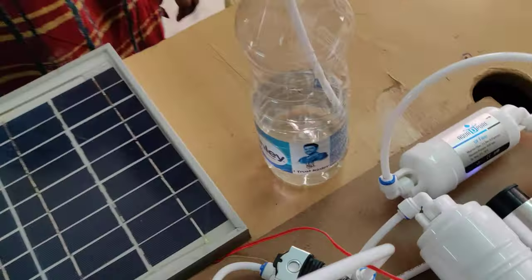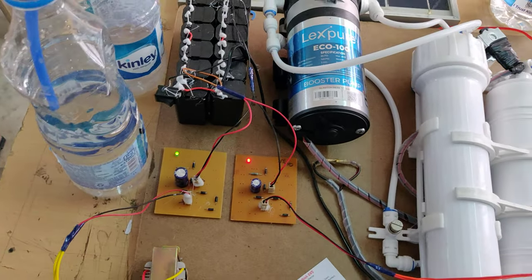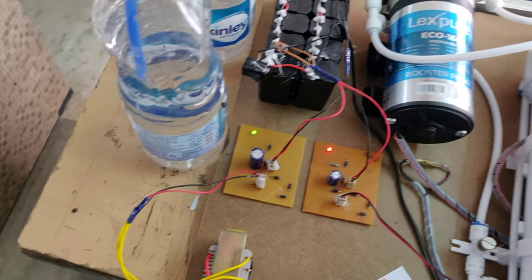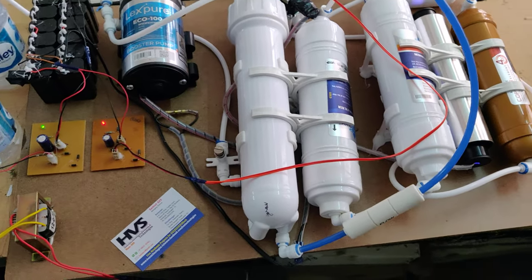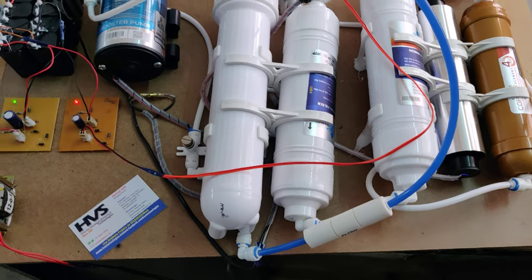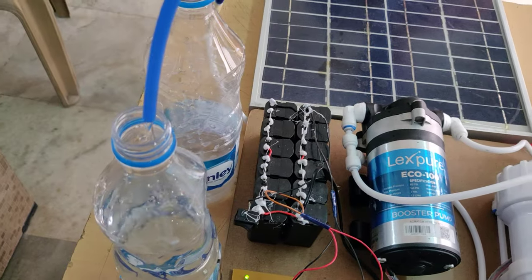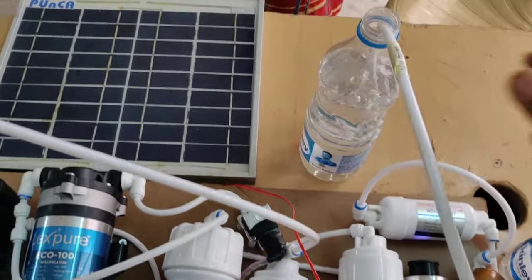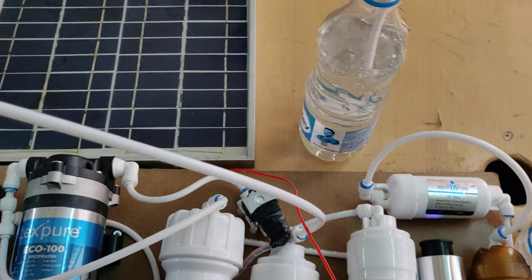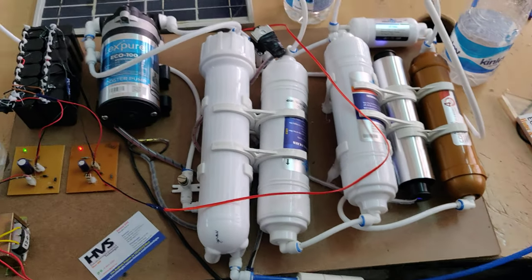We can see that water purification is done and the rejection water is getting filled. Once the project demonstration is complete, let the water come out and the tanks should be emptied. When you switch off and lower this pipe, the water will flow out — keep the motor on until the tanks are fully emptied. Wait 10 to 15 seconds until all the water is emptied, then you can switch off the circuit. Thank you.